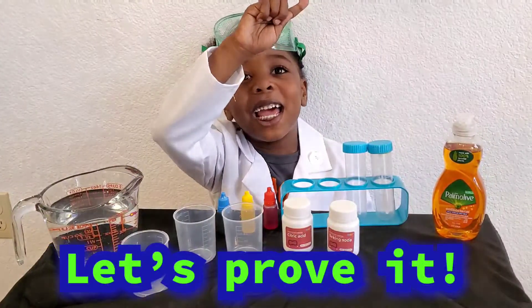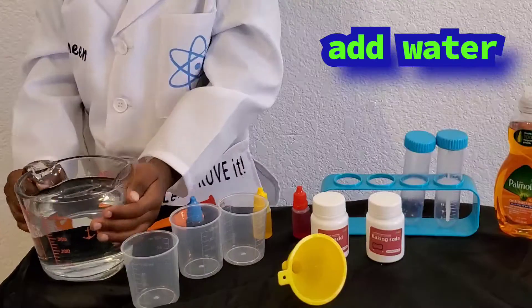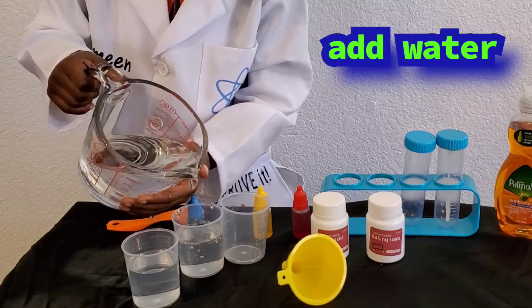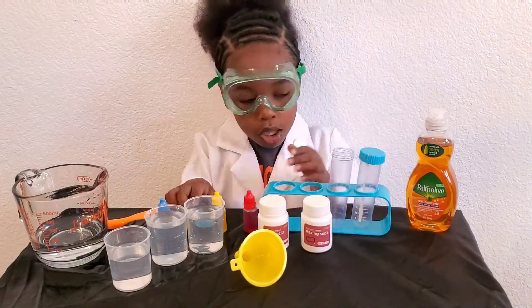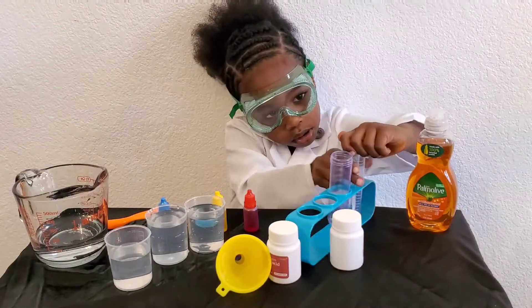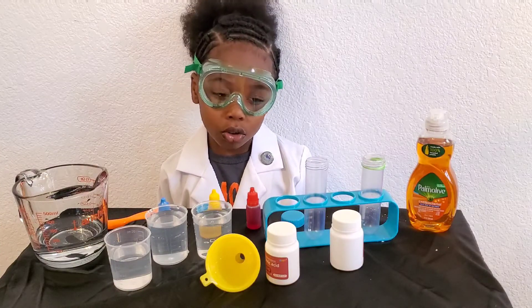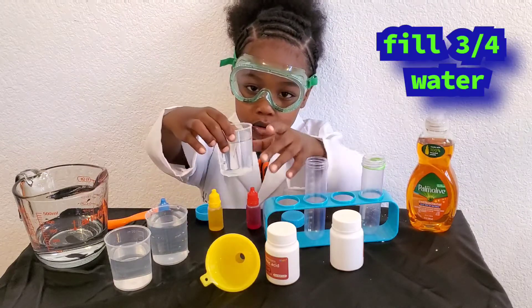Let's prove it! First, I'm going to pour the water into the cup. I'm going to pour three quarters of water.